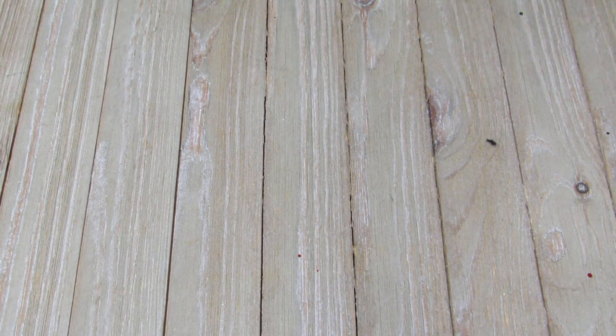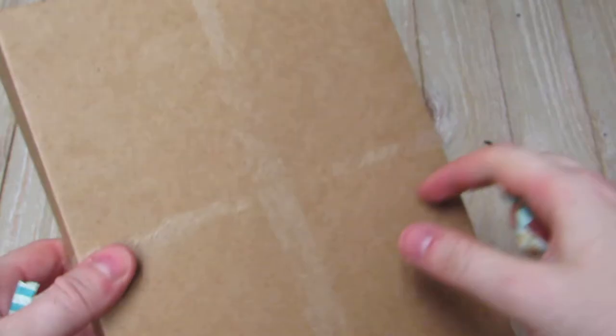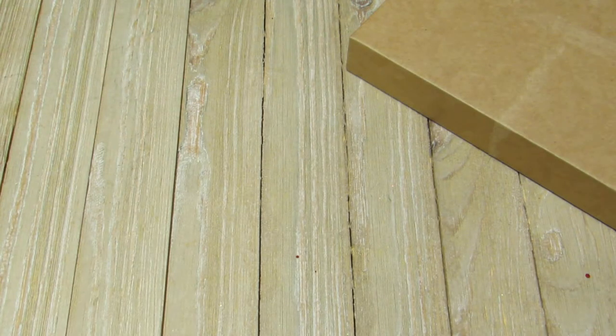Hey y'all, I got a package in the mail — it was a swap from my shabby envelope Christmas banner swap partner. I actually have two. This one is from McKenna, and hopefully I'm not butchering your name — I have the tendency to do that. She had it wrapped in craft shipping paper in this really nice heavy-duty craft box, and it was taped with washi tape. I can definitely reuse this box.